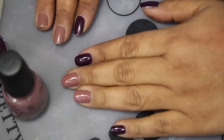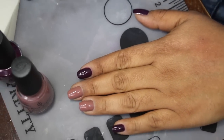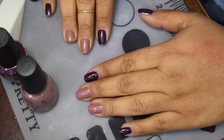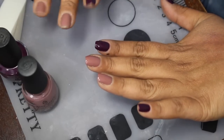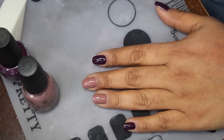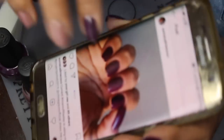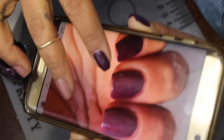Hey guys, in today's video I have a kind of paint-your-nails-with-me video. I got a request for a manicure that I featured on my Instagram, and I think I featured it in my project polish video — it's this mani right here.